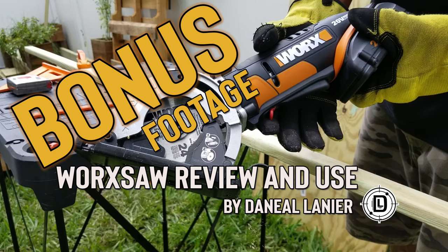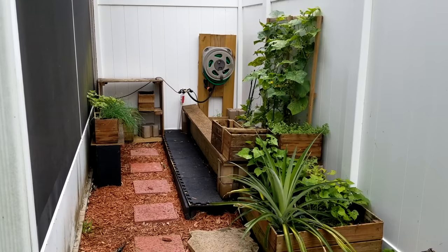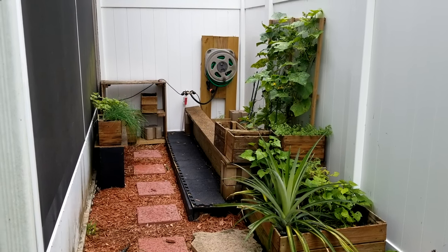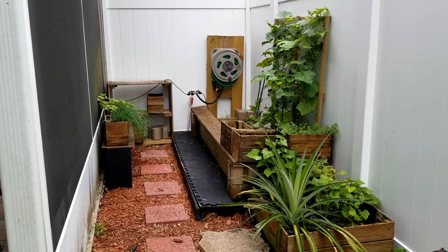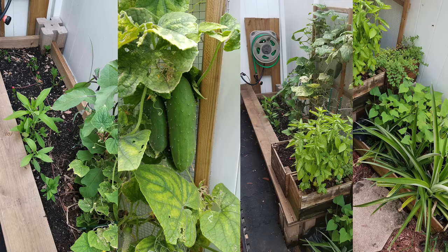So here it is — thought I'd show you guys how the garden came out. As you can see, the garden is doing well, it's producing, a lot of stuff growing back here. I did a lot of work with the Worx saw back here and it performed well. For a small, compact circular saw, this thing was great — no issues with battery life, no issues with power. So if you're looking for a cordless, compact circular saw, then the Worx saw is for you. Performed great.